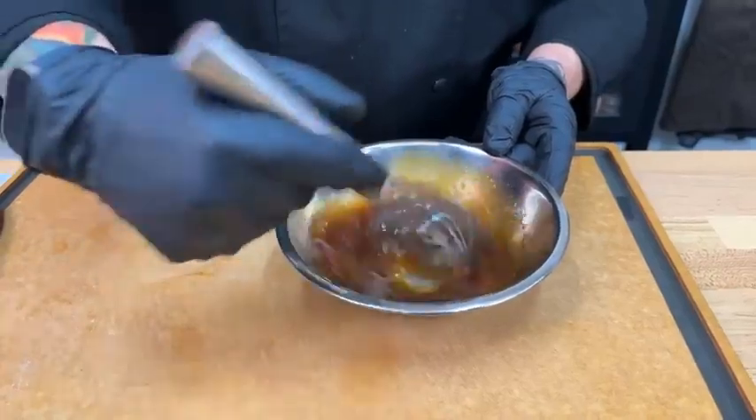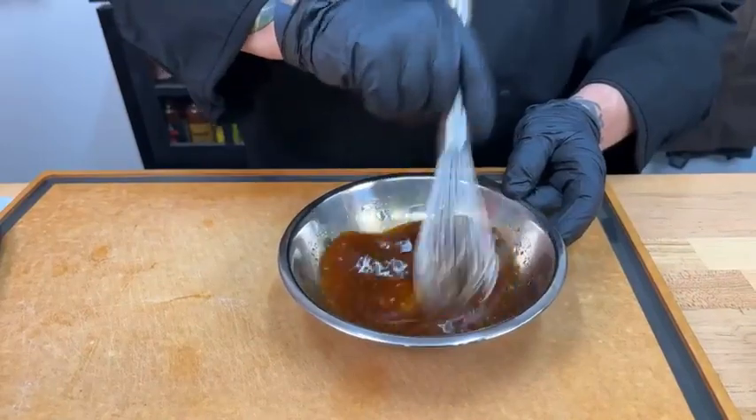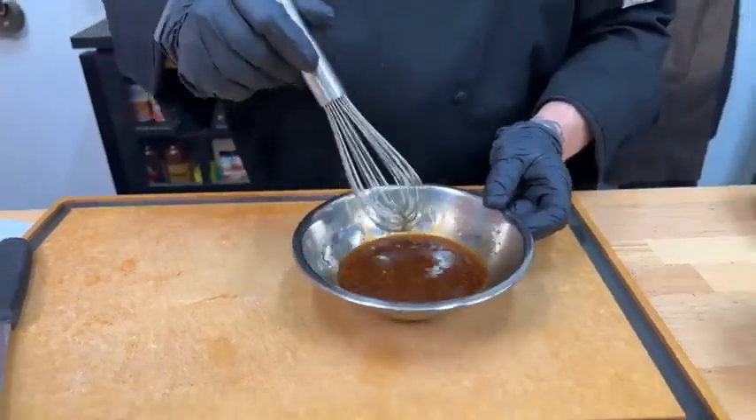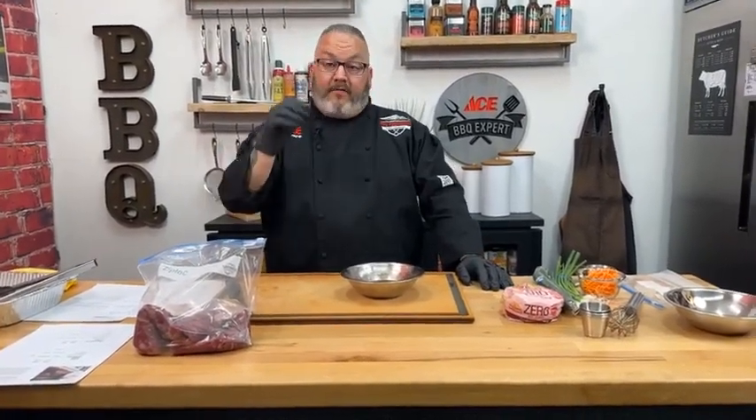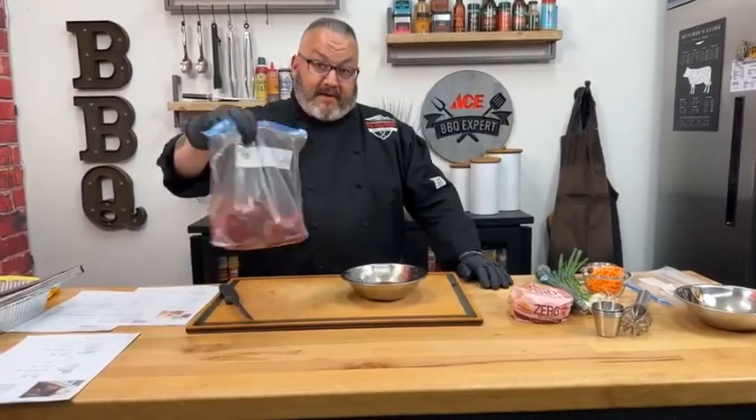And then a touch of sesame oil — toasted sesame oil. Sesame oil in moderation is really, really good; in excess it gets bizarre and has a weird taste. So just a little hint of it. Mix this up real good, get that garlic in there. There are so many great recipes for flank steak — one place to go is beefitswhatsfordinner.com. You can type in flank steak and it'll pull up a ton of recipes.